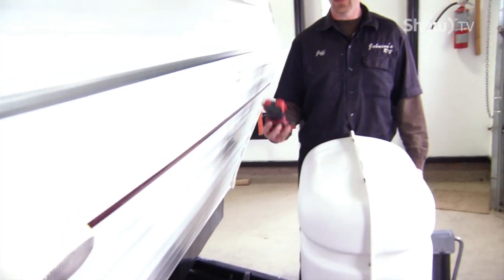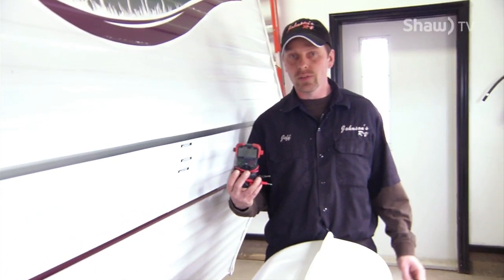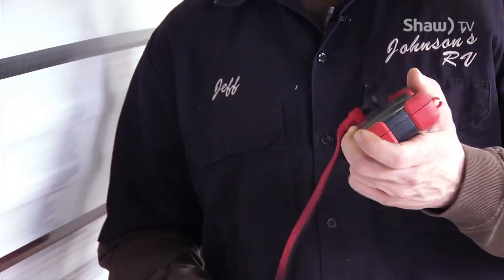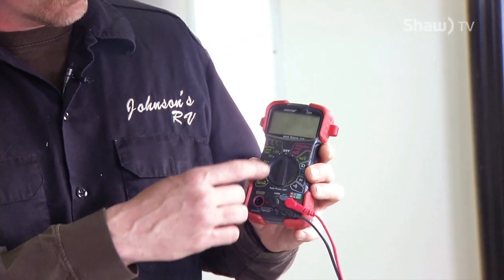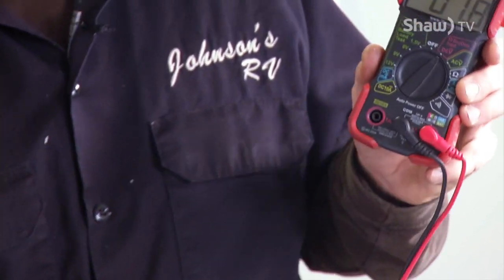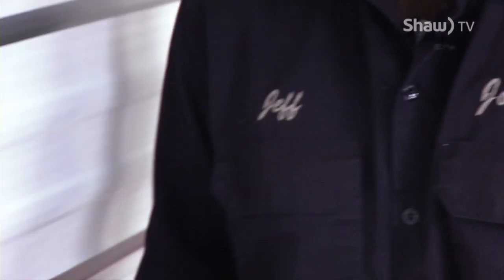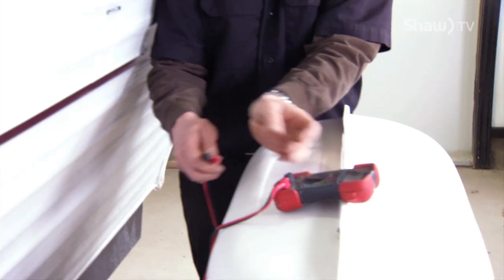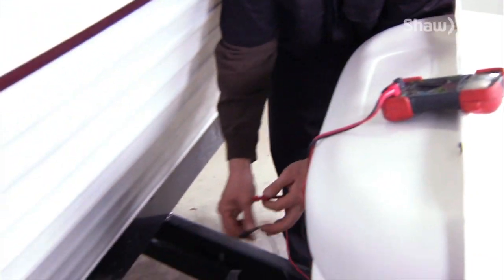What you will need is a 12 volt voltmeter. Once you get your meter, you turn your meter to the DC section. Once you're in the DC section of the voltmeter, you can take your meter and test your battery to see the voltage in your battery.